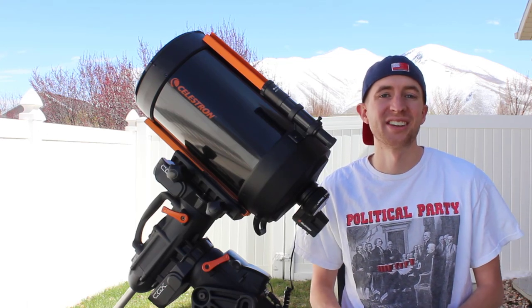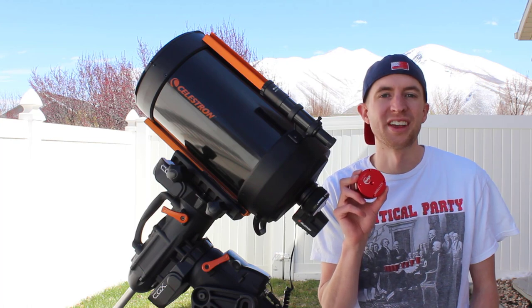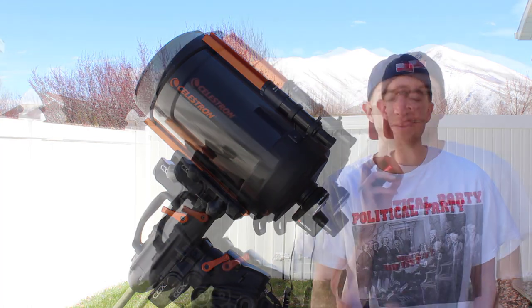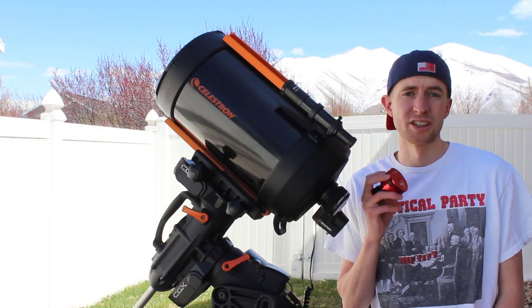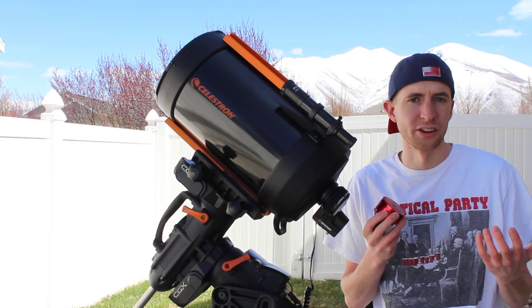Hey everyone, this is Sliman. In today's video I'm going to be showing you my first light with the ZWO ASI 178mm camera. When I get a new camera, the first thing I image is the moon, and it's generally because it's really easy to focus on and kind of get to learn your camera.